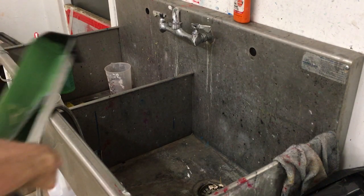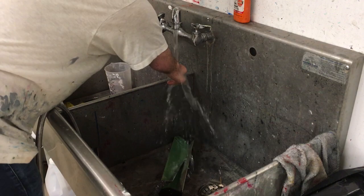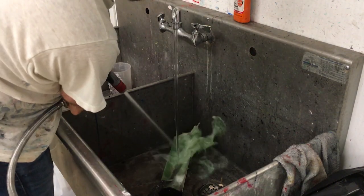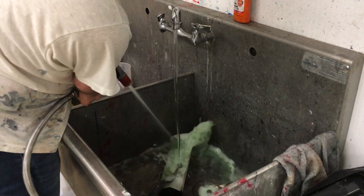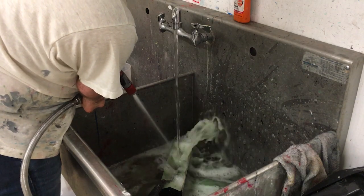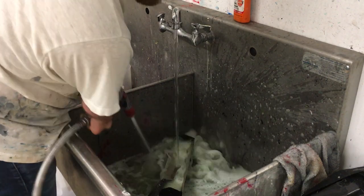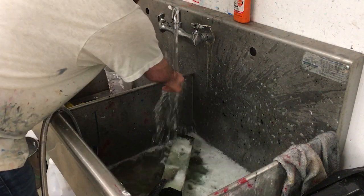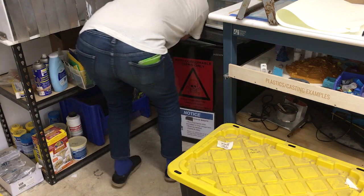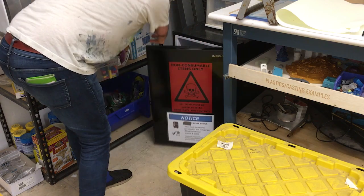Wash out the Scoop Coater thoroughly. You can use the hose to speed up the process. Be careful — it can spray you. Make sure you wipe the edges of the Scoop Coater especially well. Return to the screen printing area. Return the emulsion to the non-food fridge so it will live a long time.